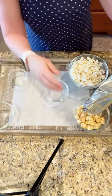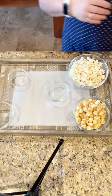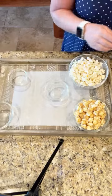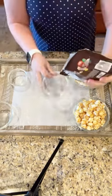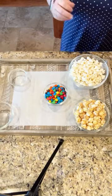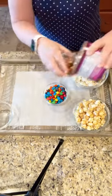Now I have my caramel corn in this bowl. I'm going to put some M&Ms in the center bowl — y'all, this is so cute, I just could not believe it. If y'all go look at the pictures, you'll see how cute it turned out. And then I've got some mixed nuts that I'm just going to put in my other little bowl.